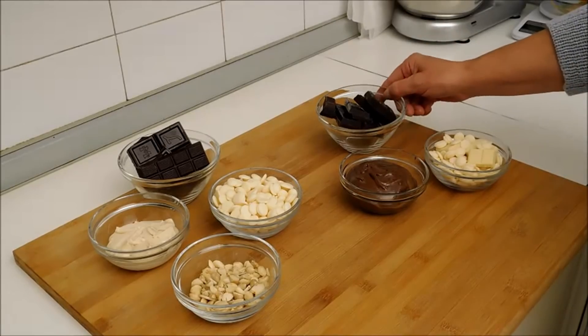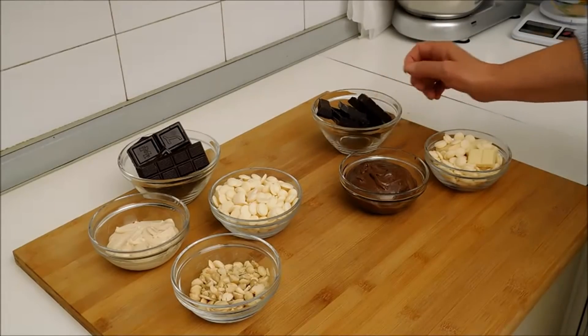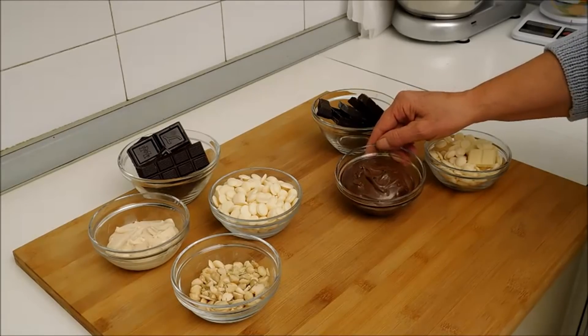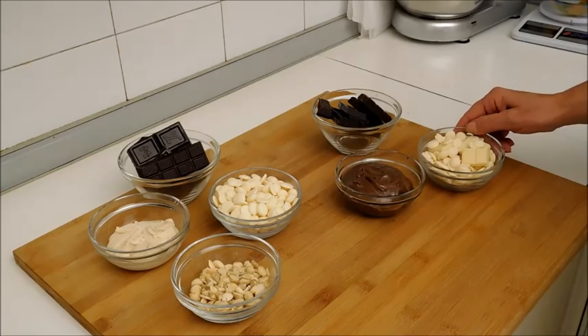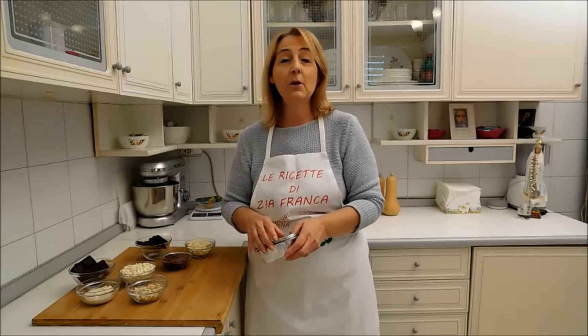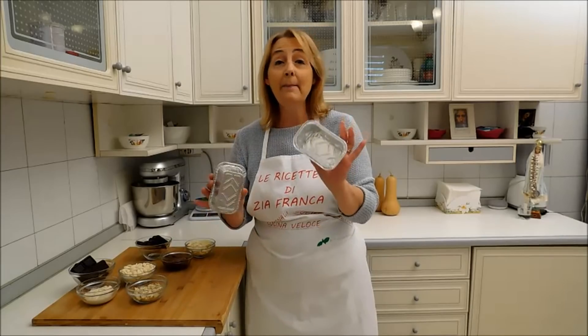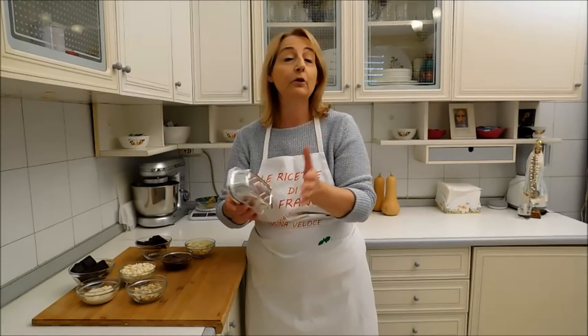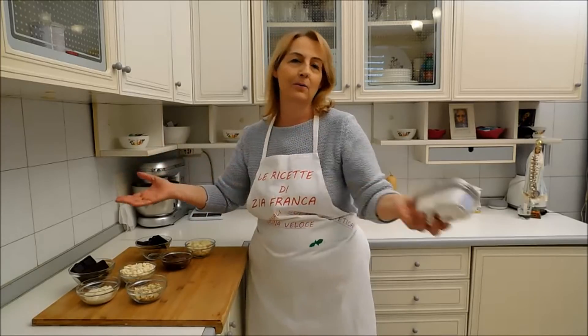Per il lingotto al cioccolato a gianduia abbiamo bisogno di: 120 g di cioccolato fondente, 150 g di crema di gianduia, 120 g di cioccolato bianco. Per questa preparazione userò degli stampini in alluminio usa e getta come vedete, che trovate tranquillamente al supermercato.